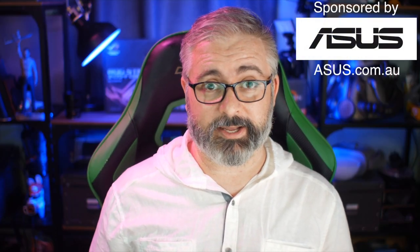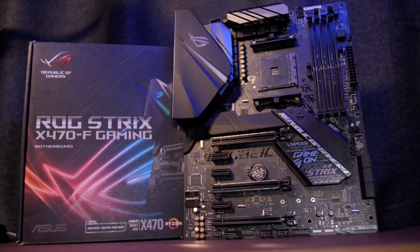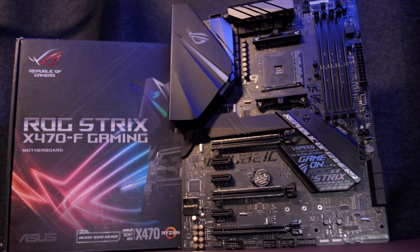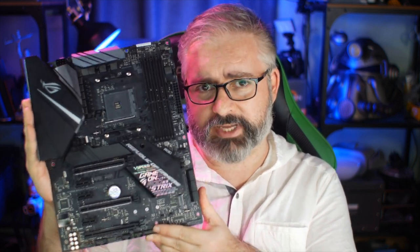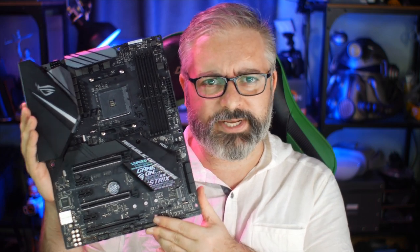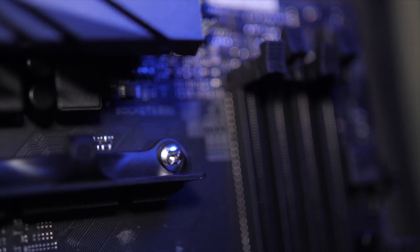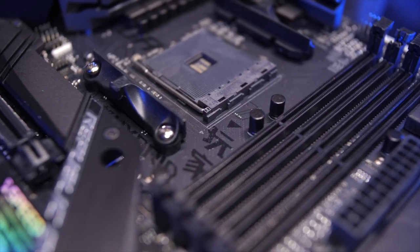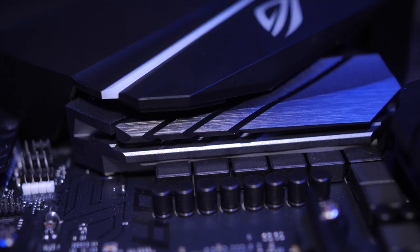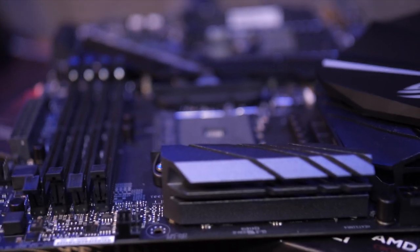Anyway, with a little bit of friendly sponsorship action from Asus today, I'll be looking at this, which is the Asus ROG Strix X470F Gaming Motherboard. What we're going to do is have a look at why you would want to use this as the beating heart of your gaming rig. But first, precisely 20 seconds of unnecessarily shallow focused B-roll footage with generic copyright-safe drum and bass music, because that is what PC hardware tech tubers do. Look at that shallow depth of field — makes me look so professional, doesn't it?